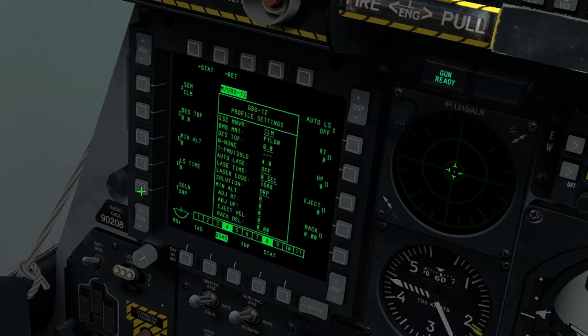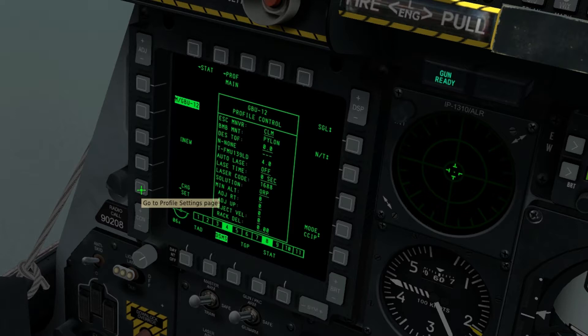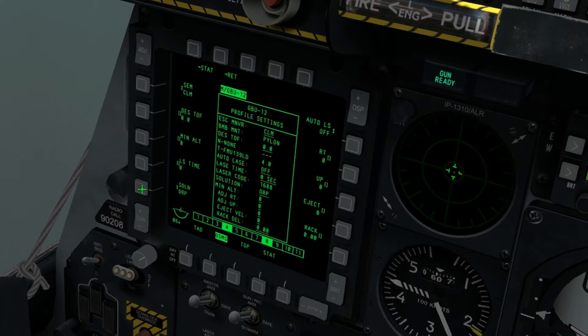The method we're going to use is going to be a self-lazing method, and it will auto-laze for us, so we don't need to worry about that. So we click change or set, and we see that we have laze time and auto-laze. If we click auto-laze here, the auto-laze is now on.